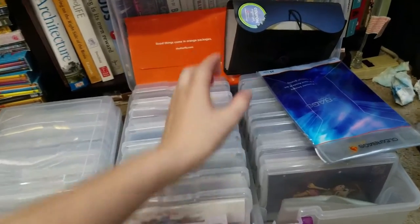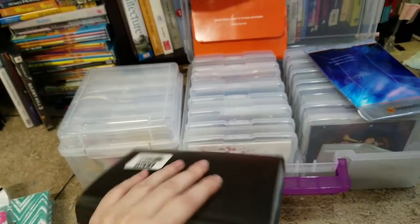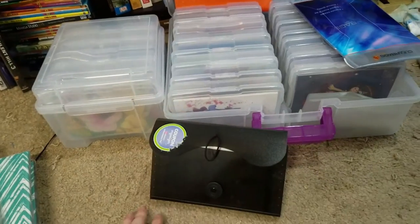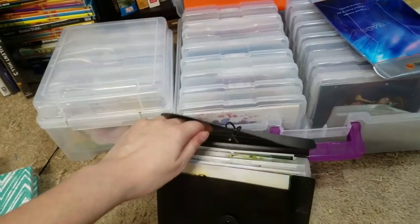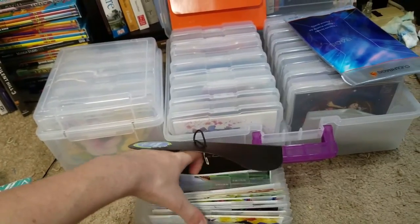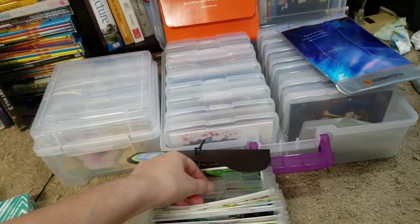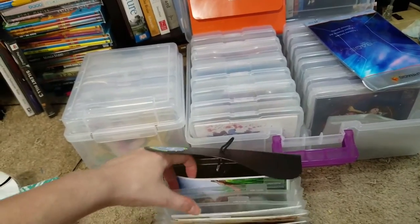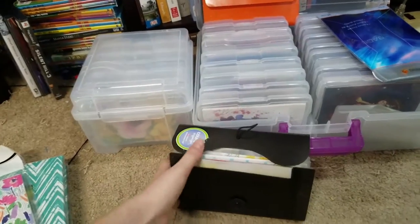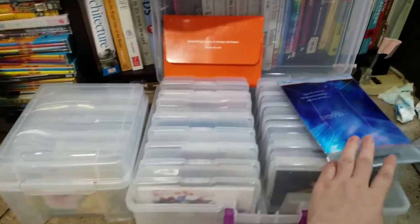Next up is organization. For a while I used to use these coupon holders — I think I got this off of Amazon, but you can get them at Walmart or even Dollar Tree. What's good about these is they have sections and you can even label them, like 'Yuri on Ice,' to help differentiate where your prints are. So if you don't have too many prints, this is actually a great solution, but it started to get unwieldy.